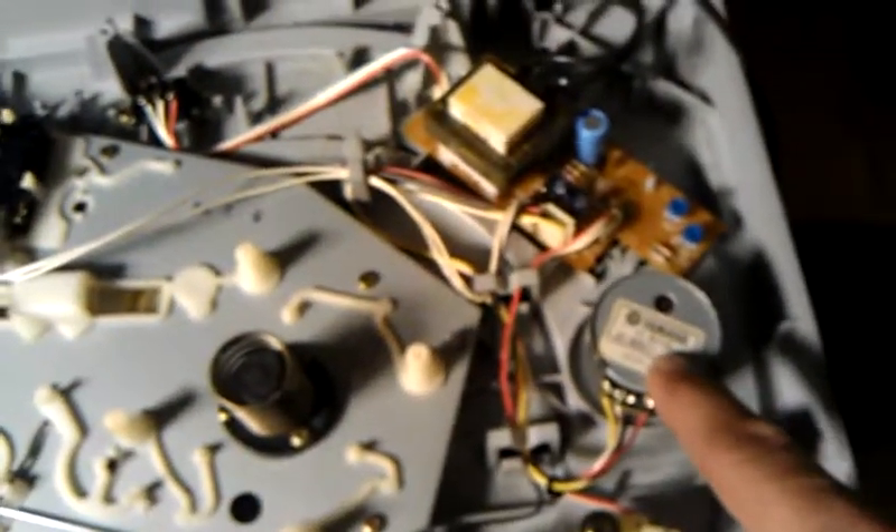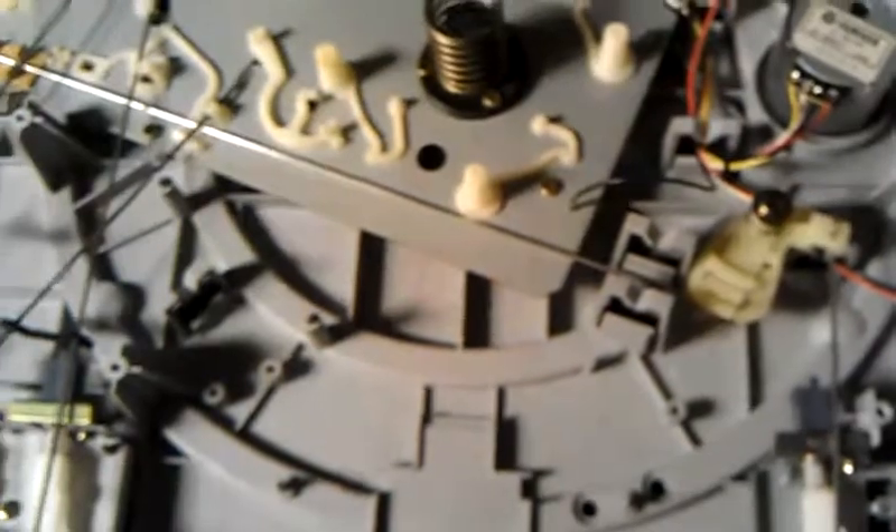So, anybody got any kind of a clue on this particular turntable — what could be the problem? Could it be a board? Could it be most likely this motor? There's nothing else making any kind of noise or anything, so I really don't know what the problem is. Maybe a bad plug. Just let me know. Thank you for watching — leave your comments or even a video response would be great. Thanks for watching, bye-bye.